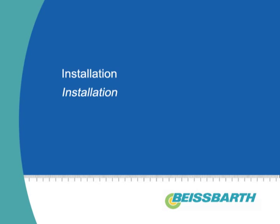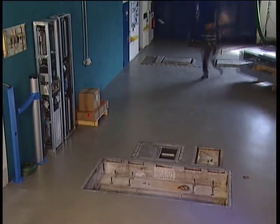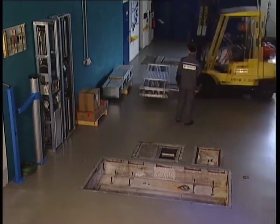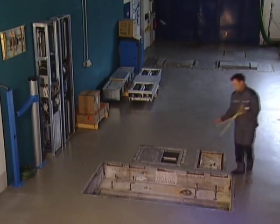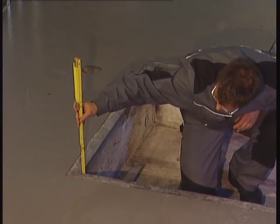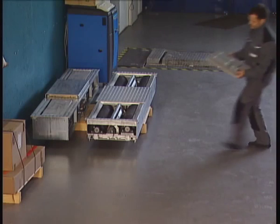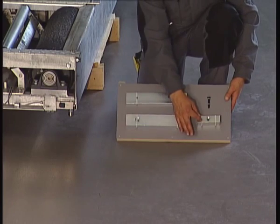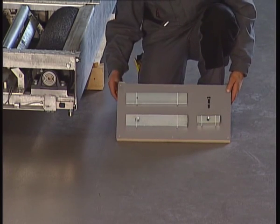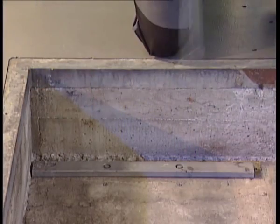Check the pit dimensions before installing the SL680 Buyspart Test Lane. If they satisfy the dimensions specified in the planning folder, the roller test bench, the suspension test unit, and the side slip tester can be installed. Due to the low construction height of the roller sets of the BD600 series, the height adjustment makes it easy to adapt the unit to existing inspection pits.